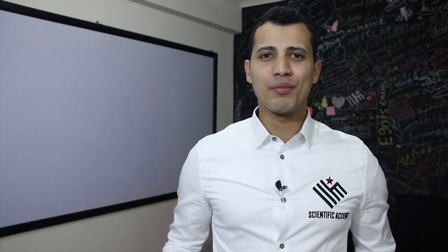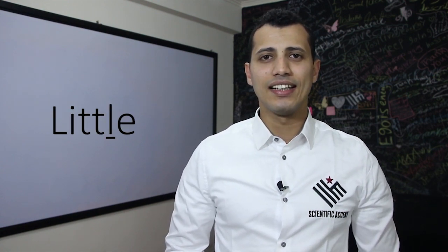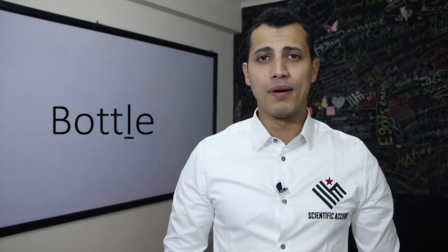The second rule we have for the American T is when you have T plus L. For example: little, battle, bottle.